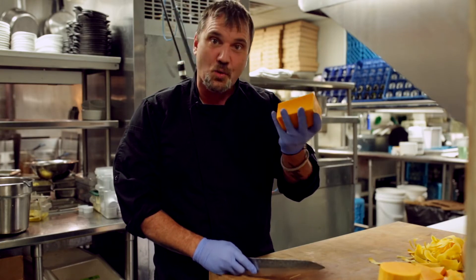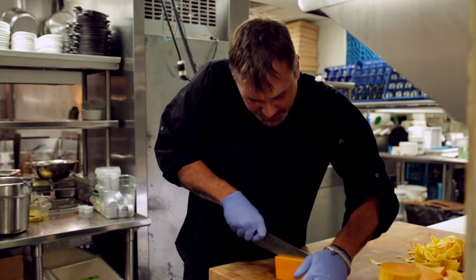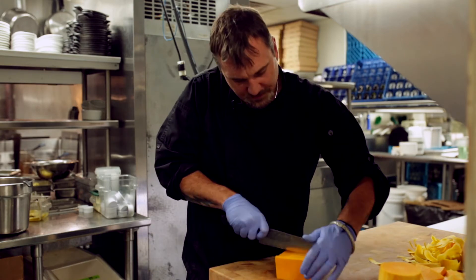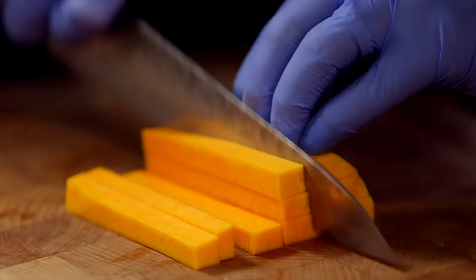We're going to try to shape this so we can get better cuts out of it. Now you're just dealing with a square block, which is much easier to cut than something that's round. We're going to cut these into about quarter-inch dices, coming back through these at equal size.